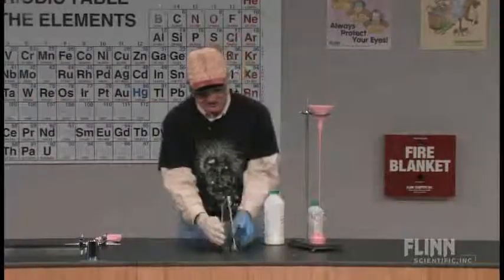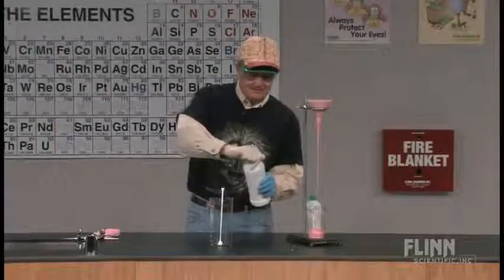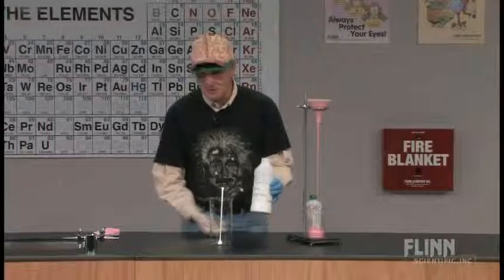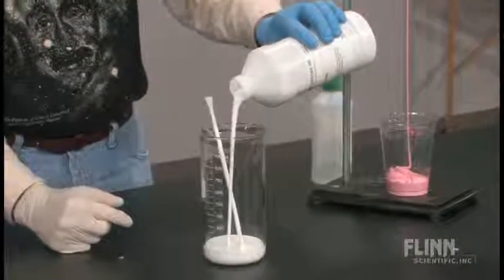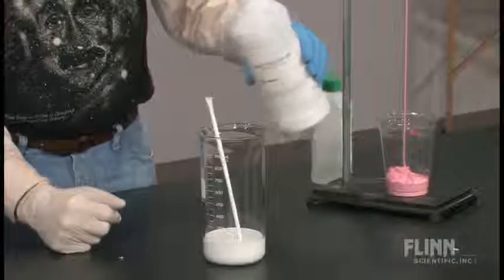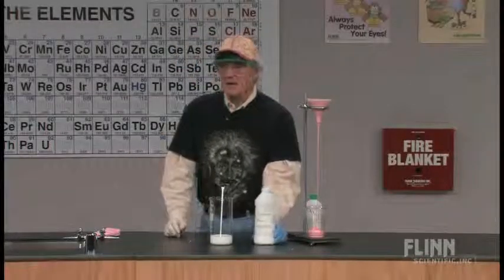I'm going to add a little bit of white glue — you can get this in a number of different locations — and pour that in. I've actually watered this down slightly; I've put about one-third water, two-thirds white glue.